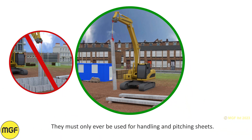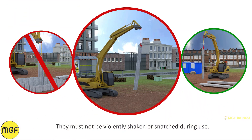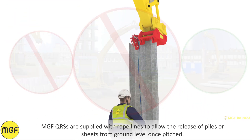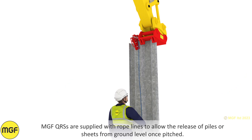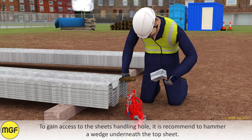They must only ever be used for handling and pitching sheets. They must not be violently shaken or snatched during use. MGF QRS are supplied with rope lines to allow the release of piles or sheets from ground level once pitched.